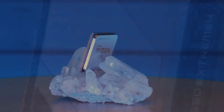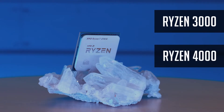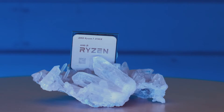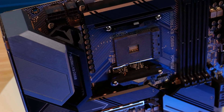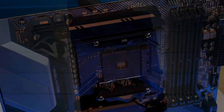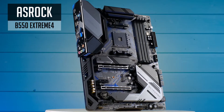B550 is one of the newest AMD chipsets. It's here to replace its predecessor B450 and to be used with Ryzen 3000 and upcoming Ryzen 4000 series. Even though B550 motherboards are more expensive, in most cases they provide quite a huge improvement on VRM and some additional features. And today I have one of the top mid-range boards, the ASRock B550 Extreme 4.